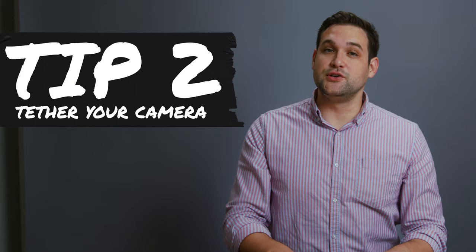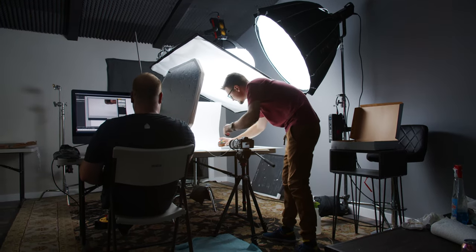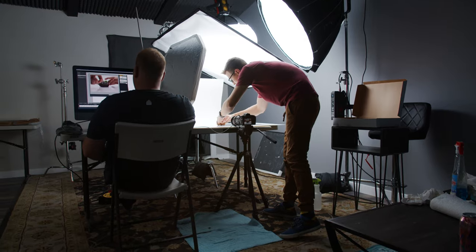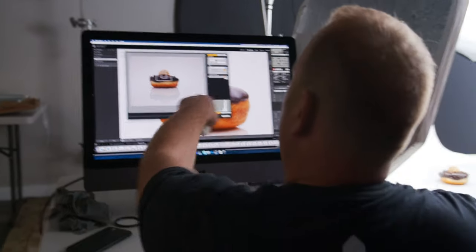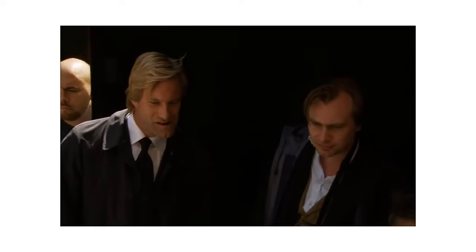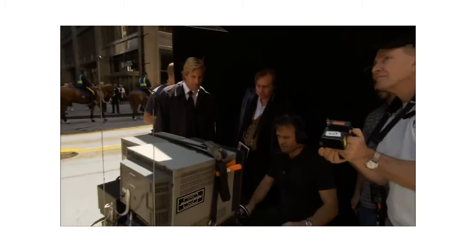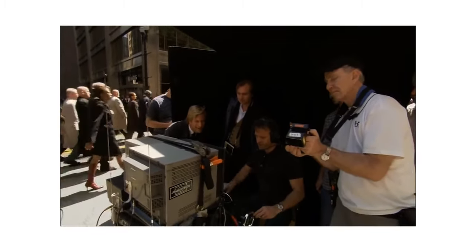Tip number two: tether your camera to a computer. Most cameras today can be tethered to a computer — you can do it wirelessly or, for a quicker connection, you can wire your camera to the computer. This allows you to access the camera settings remotely without touching the camera, and you can make sure every photo is perfect before moving on to the next one. This is the way the pros do it — this is the video village on a professional movie set so everyone can make sure the shot is perfect.